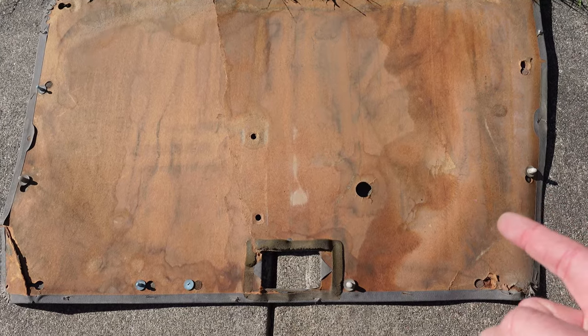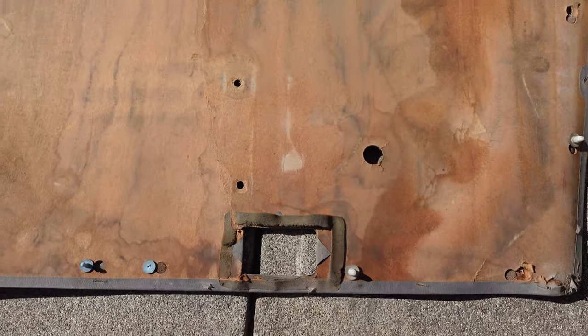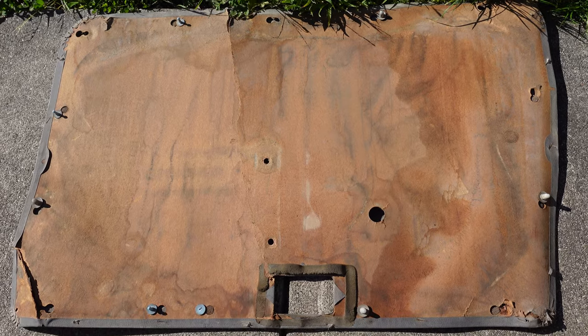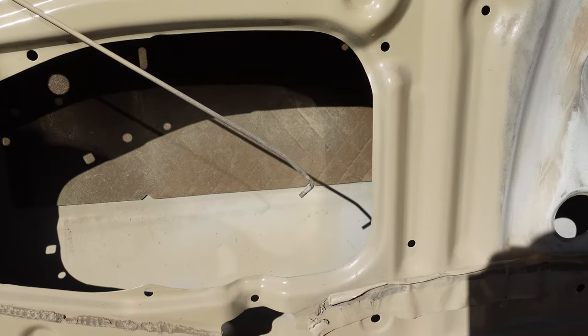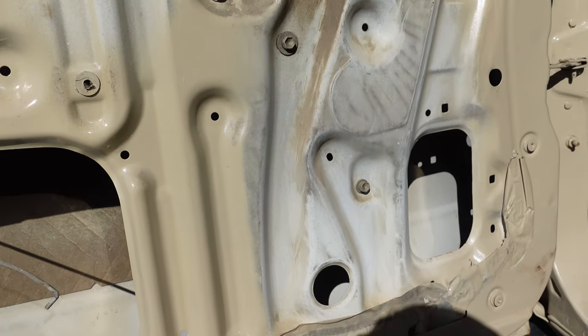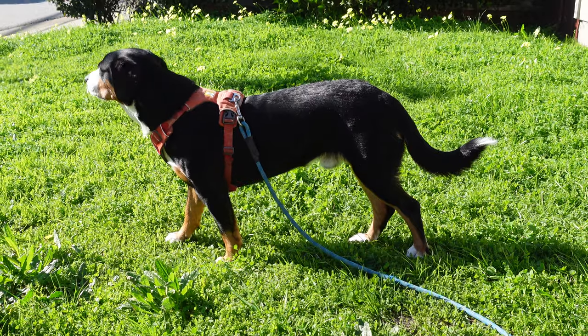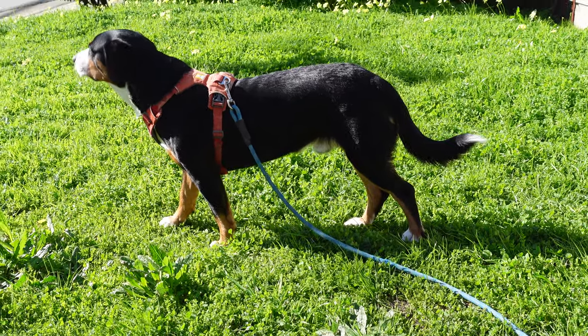You can definitely tell that particle board has seen better days — cracked right through, signs of water damage. Really just a 31-year-old piece of particle board. And here's what the door looks like behind there. Hey Bandit, what do you think, bud?